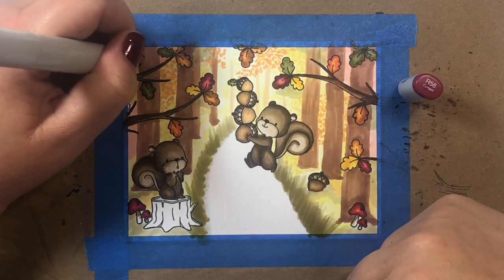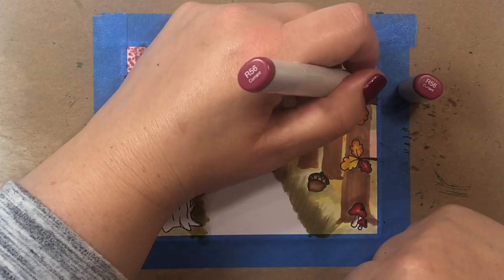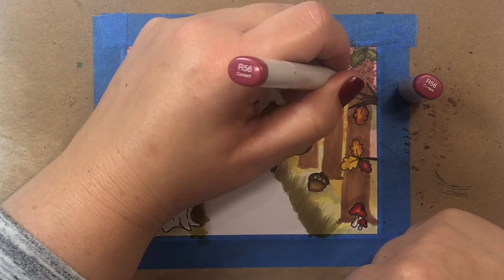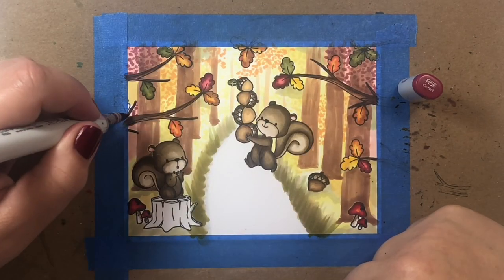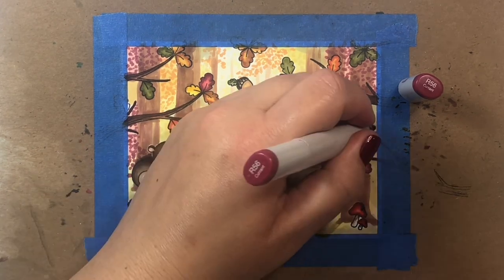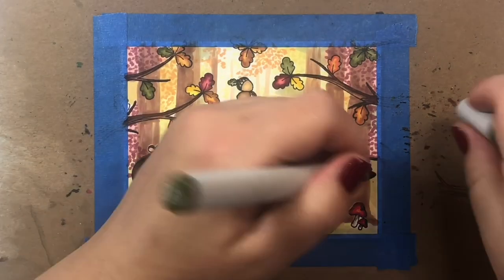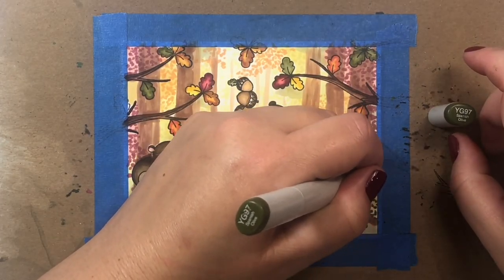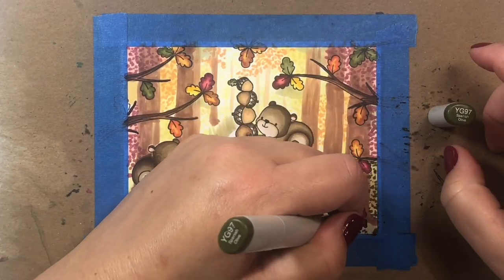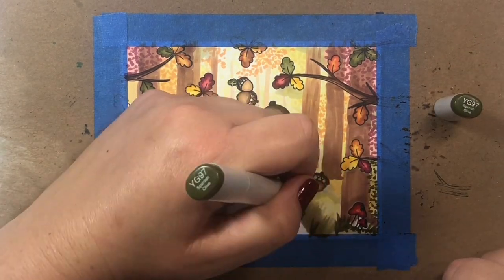I'm coloring over some of the little yellow areas because nature would do that too — it just kind of goes where it pleases. For our little coral parts of the scene we're going to use R56 for our stippling color, and then for the yellow-green areas we're going to use YG97.